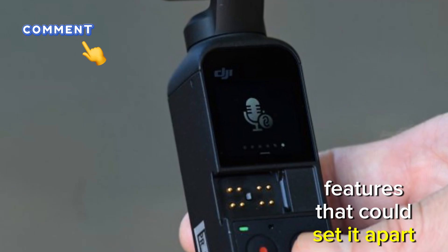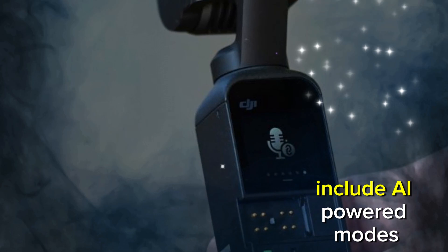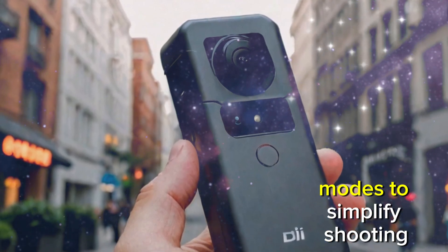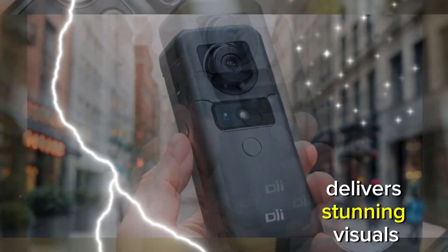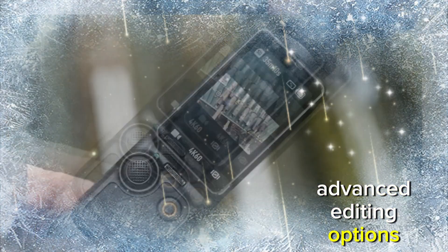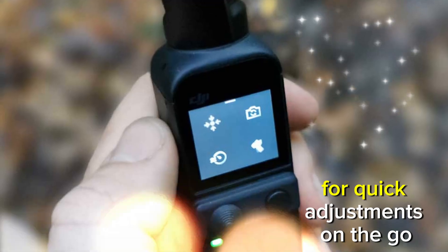To truly stand out, the DJI Osmo Pocket Pro could include AI-powered modes — intelligent tracking, subject recognition, and automated creative modes to simplify shooting. High dynamic range: HDR delivers stunning visuals with enhanced contrast and color. Extended battery life: ensure creators can shoot all day without interruption. Advanced editing options: include onboard editing tools or seamless integration with DJI's mobile app for quick adjustments on the go.